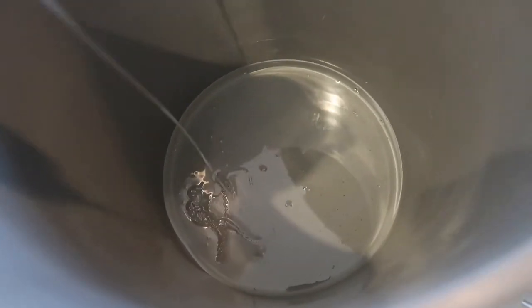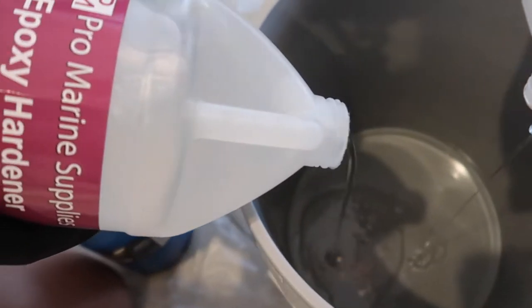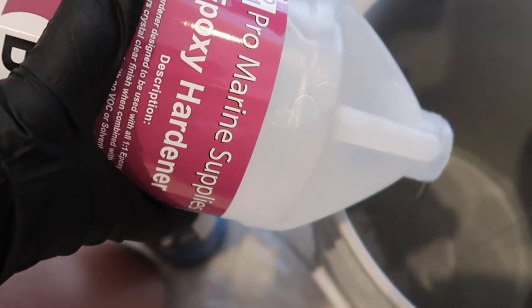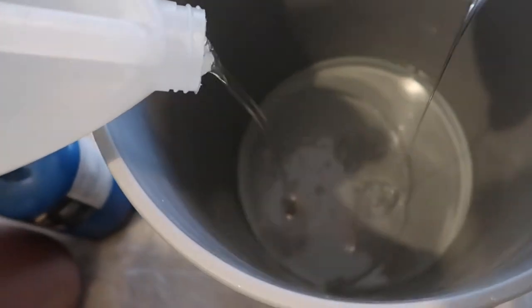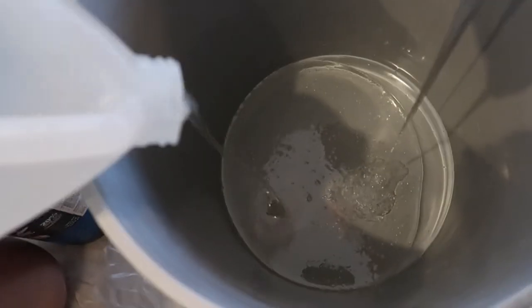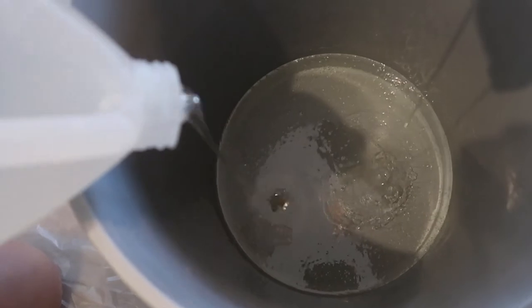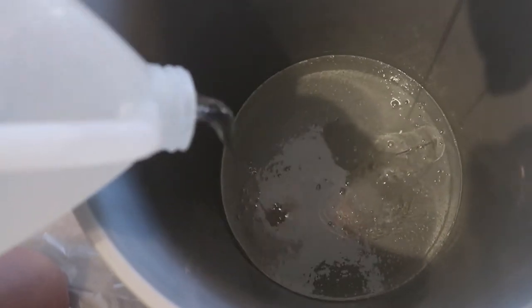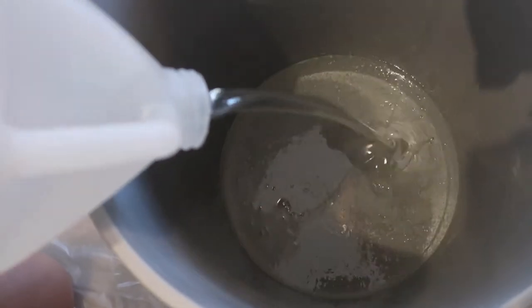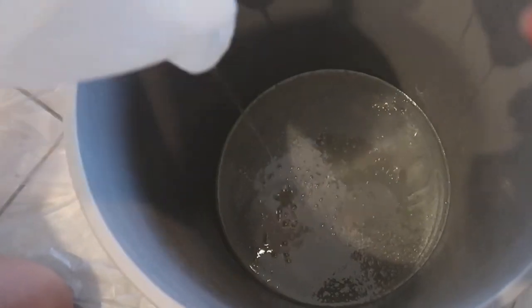Make sure there is no epoxy getting on your skin. I heard that it can give you a resin burn. Luckily I looked on YouTube and one lady said to clean it off with isopropyl alcohol and then dish soap. I had both of those items, so I went ahead and scrubbed all the parts of my skin that the epoxy touched and I ended up being just fine. I might have gotten a little burn on my fingertip because it is a little numb, but if that's all I got, I'm very grateful.